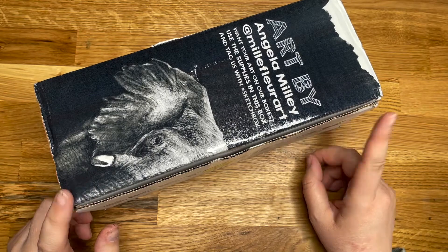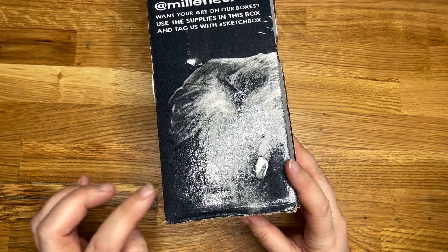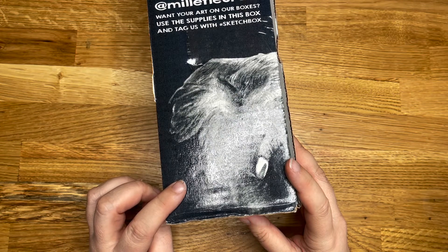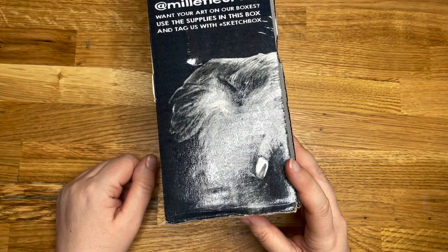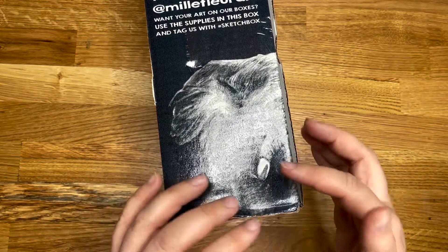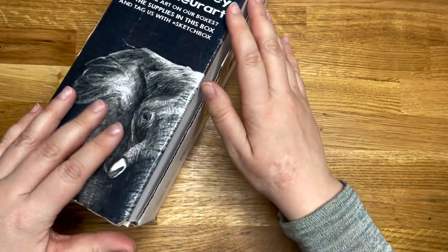This is the April Sketch Box. They have an elephant on it — I'm very happy with that. This is generally not done with the art that's inside. I think it might be done with supplies from a previous box, because you can send in photos of your work to get it put on a box. So unfortunately it's not giving us an indication of what's inside, which is a shame because I like elephants.